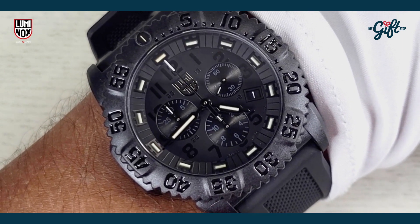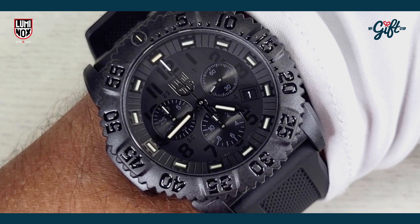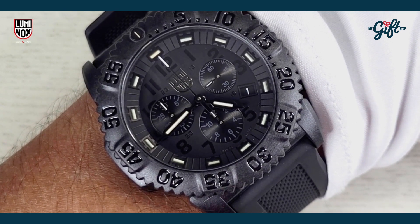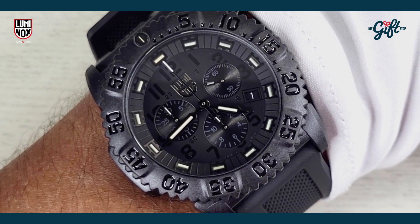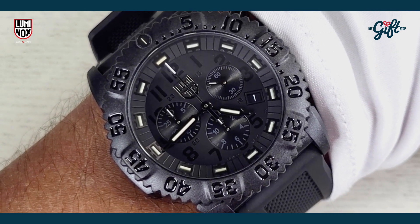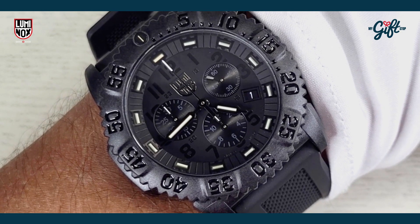It's pretty easy to read as well, because of the blackout feature and the fact that the hands have the tritium tubes, and the hour markers as well. So you get a really good, really easy read.